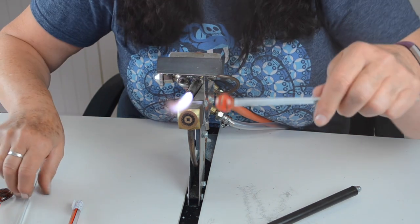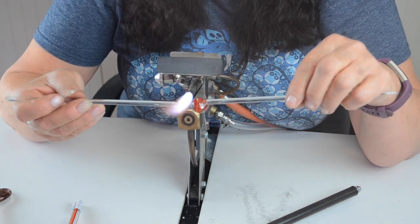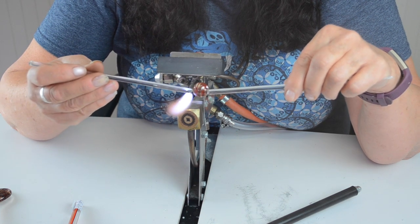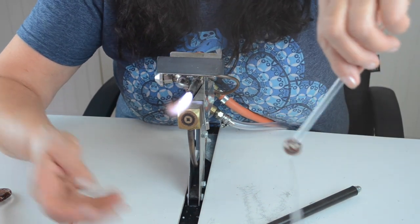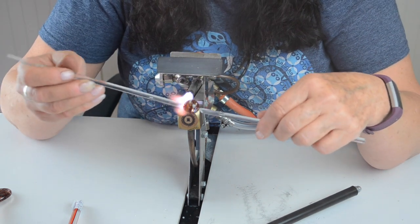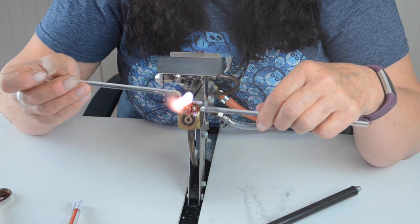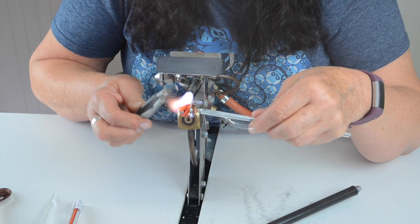I'm going to turn it round again to your other hand. Attach another punty, just slightly — hold it for a second. Then turn that around again, and take the first punty off. Then just pull your little bit of it off.